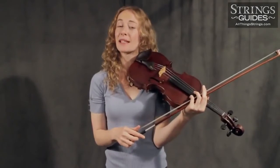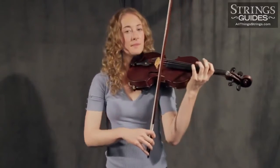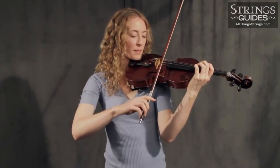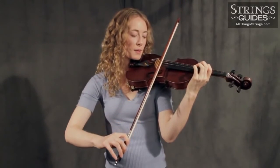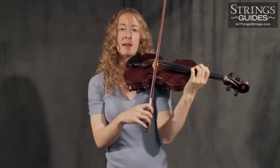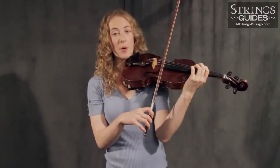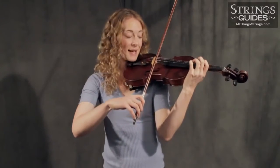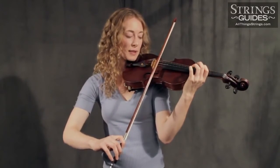If you're getting an overly crunchy start, back up to just separating the pressure and stroke motions completely: press, release, bow. Gradually lessen the time between each action until you have one smooth motion and, most importantly, one smooth accented sound: press, release, and bow.